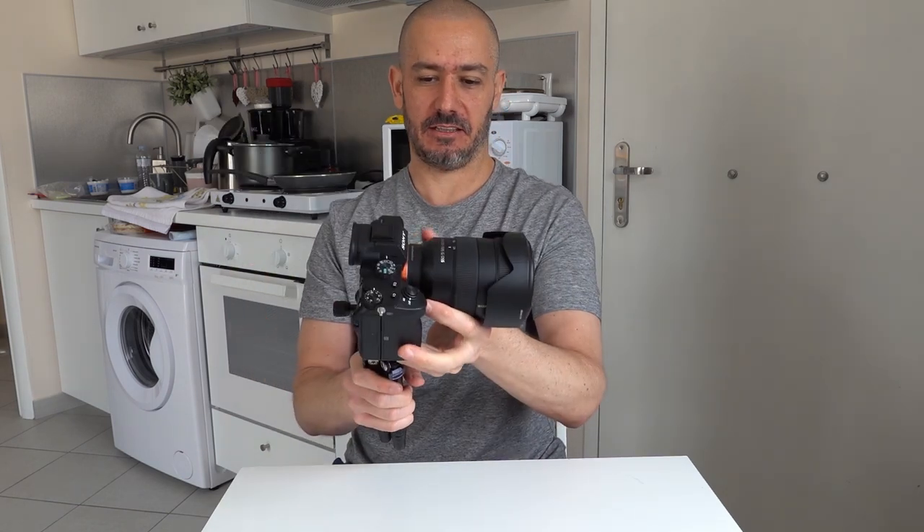The versatility of this tripod really makes it a great addition. I could actually do vlogging like this too - who knows, maybe one day. I think that's pretty much it for this one. Moving on to the final tripod.